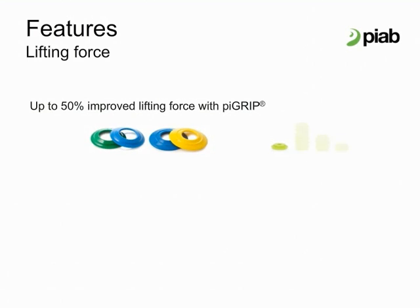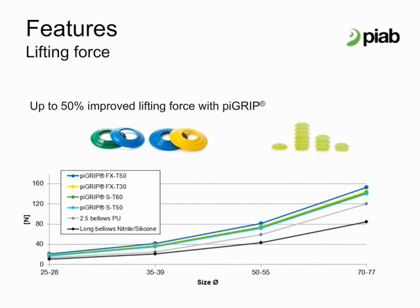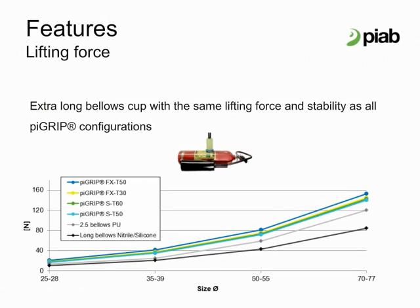Pi Grip lifting forces are set by the lip size and characteristic. The highly engineered bellows means they have no negative impact on the lifting force. Normally the lifting force of Pi Grip FX lips is higher than the other lip cups at the same vacuum level and same diameter cups. Up to 50% improved lifting force with Pi Grip means the possibility to use fewer cups or smaller sizes.